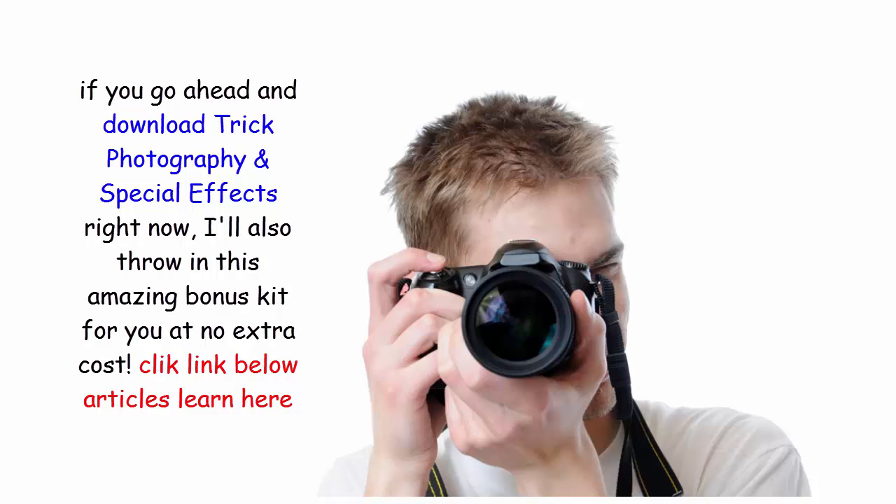If you go ahead and download Trick Photography and Special Effects right now, I'll also throw in this amazing bonus kit for you at no extra cost. Click the link below to learn more.